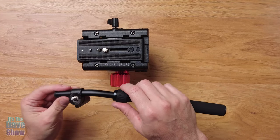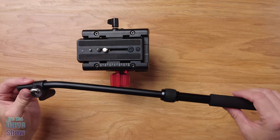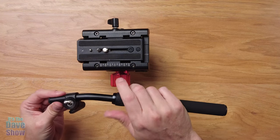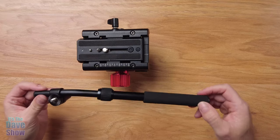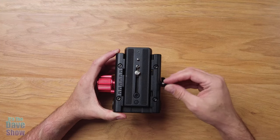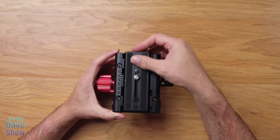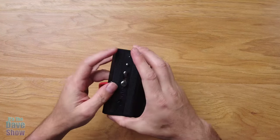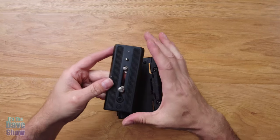The handle comes with an extension. If you loosen this up, you can extend it out to make it a lot longer, or you can tighten it to make it a shorter handle. Here's the plate part of it — there's a release lever here that will release it, and you press the button to bring it out. And you've got this super long plate.